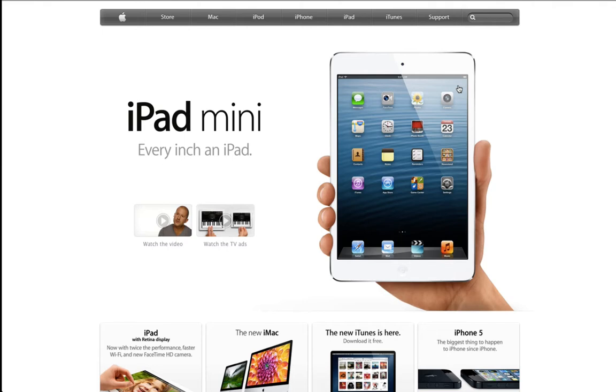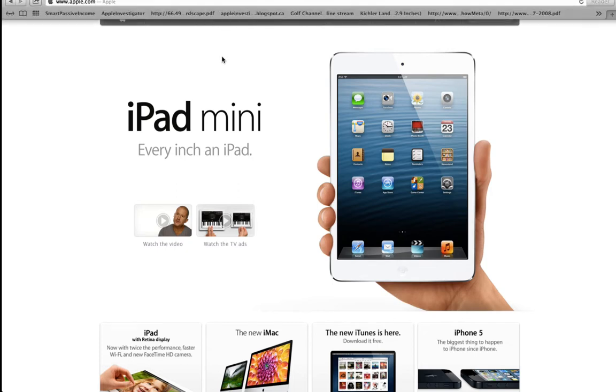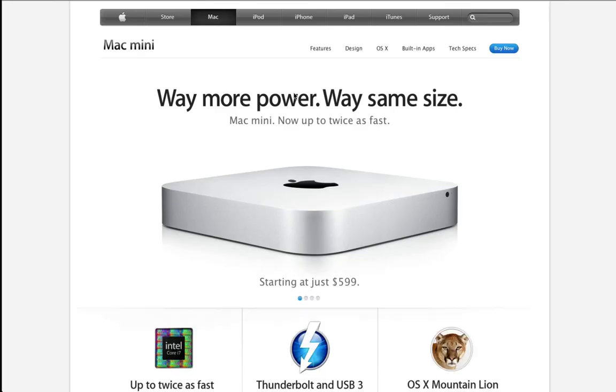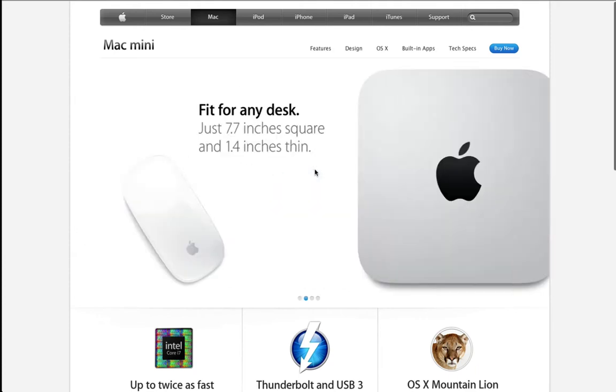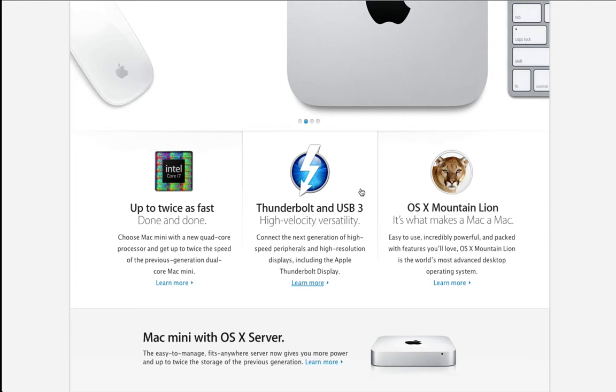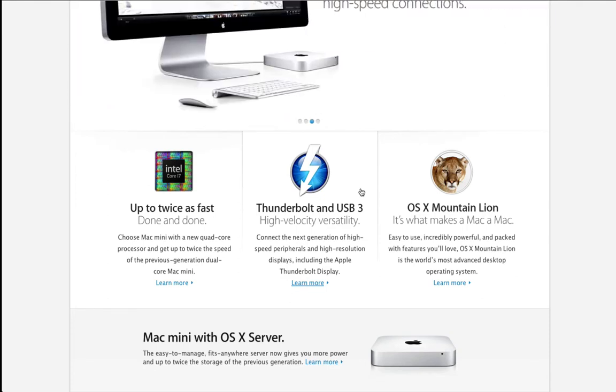For all you guys out there who may be interested in getting a Mac mini, we're going to take a closer look at the different configuration options available. Right now we're on Apple's website and I'm going to select the Mac mini option. In October, at the iPad mini event, Apple did some substantial upgrades to this line of desktop computers — basically they've added some new features on the internals, nothing on the outside.